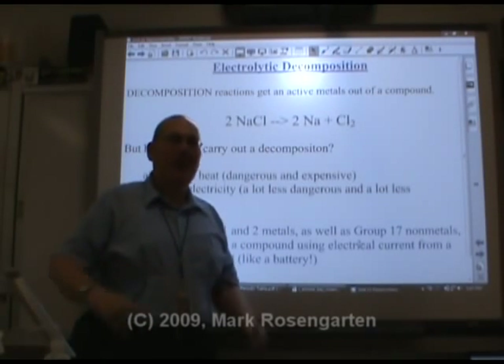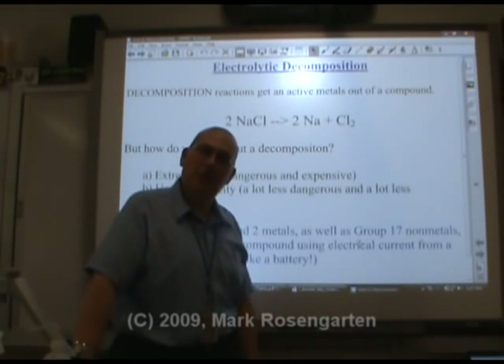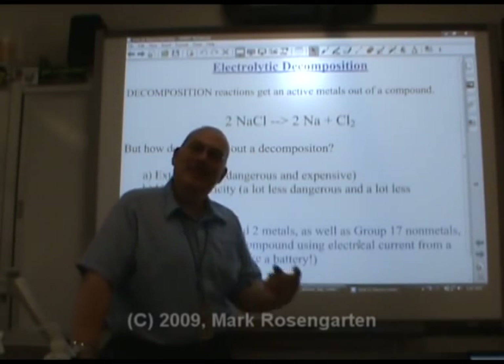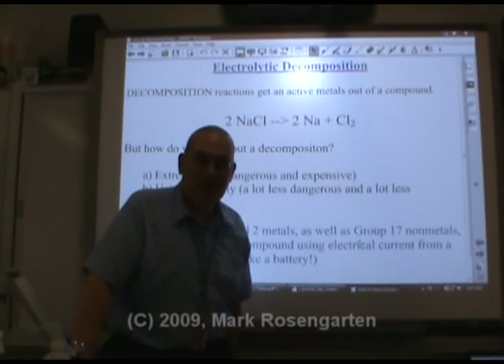So you want some sodium? What a shame — it's in Group 1. You can't get Group 1 elements in their pure form in nature, so you can't go out and dig any sodium up. But what you could do is decompose a compound that has sodium in it, and then you can get your sodium.